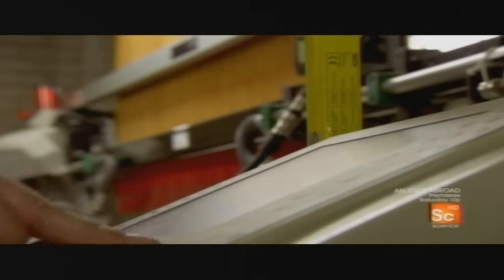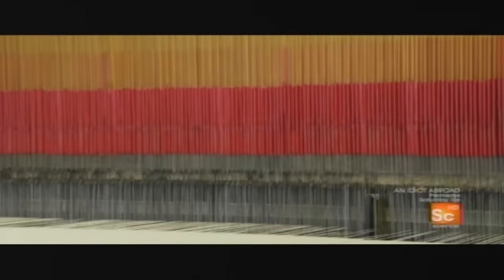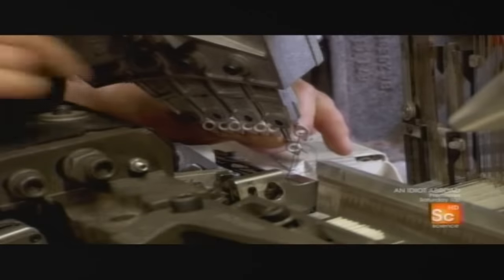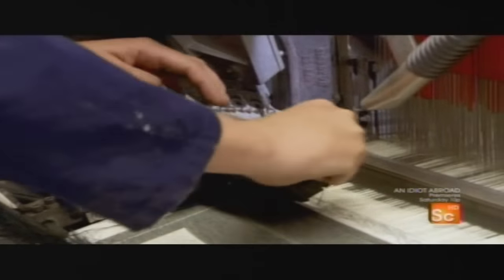Designs and patterns are programmed into the machine. The threading of the Jacquard loom is so labor-intensive, it's usually done just once. When it's time to change colors, new threads are tied onto the existing ones. Even for a small loom with only a few thousand ends, the process can take days.